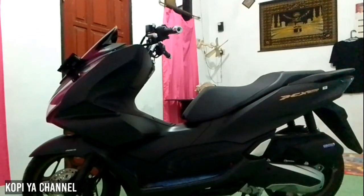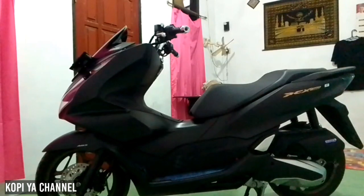Assalamualaikum warahmatullahi wabarakatuh, kembali lagi di Youtube Kopia Channel. Pada kesempatan kali ini saya akan mereview singkat tentang motor PCX 160cc 2023 yang terbaru. Fitur-fitur apa saja yang ada di PCX 160 tipe ABS yang terbaru 2023 ini, langsung saja kita review.